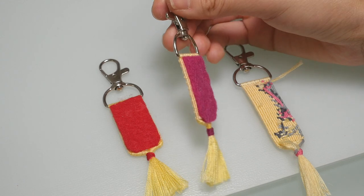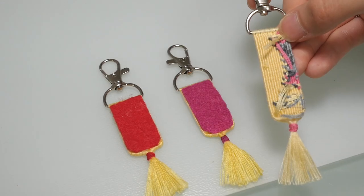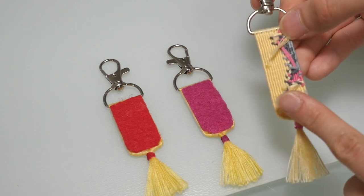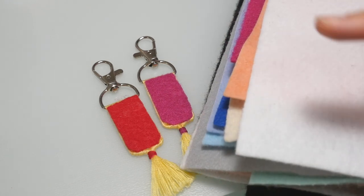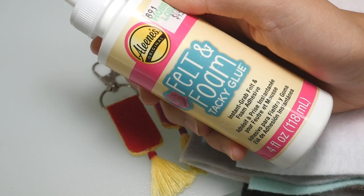I also like to add felt to the back of my keychains. I just think it gives a cleaner look and I like the pop of color it gives — it's also a good way to hide extra strings in the back. I bought all of these different colors of felt from Hobby Lobby, cut them into the right shape for the backs of my keychains, and then glue them on with felt glue that I also bought from Hobby Lobby.